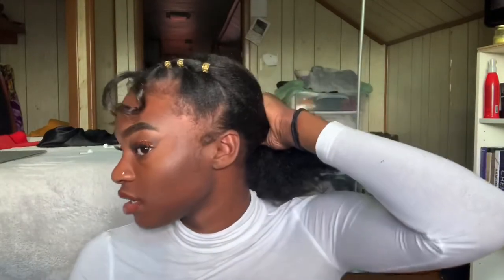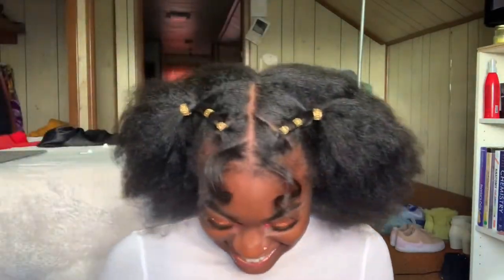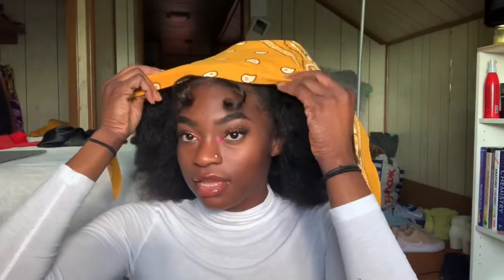For this next hairstyle I wasn't feeling it at first, but it is actually cute — it could be hairstyle number five. I'm sorry if the numbers are mixing up. It reminds me of a Hillary Banks look. Oh lord, here she comes with the drumline — y'all aren't ready!